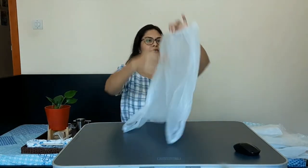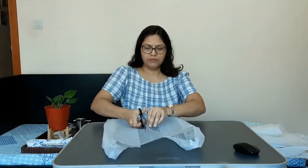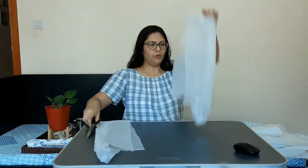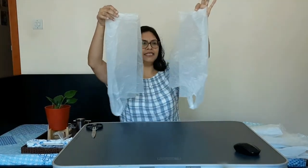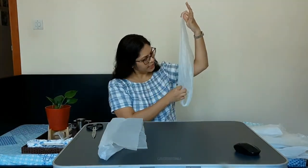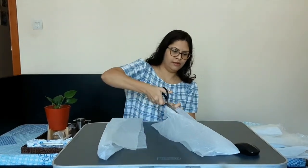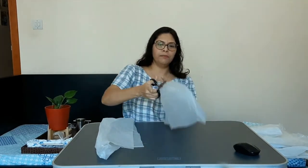We will cut the bag in the center. It's better to take a bag which has handles, and the bigger the bag, the easier it will be. Once you cut it in the center, you get two pieces. The half part where you can see the handle — we are going to cut through that. Do it with all your bags.